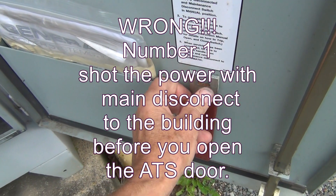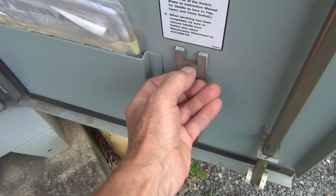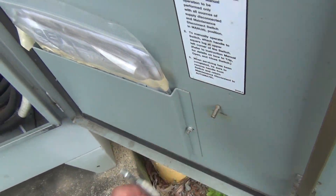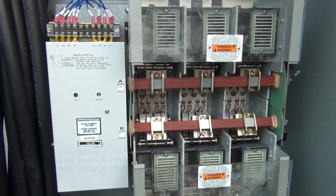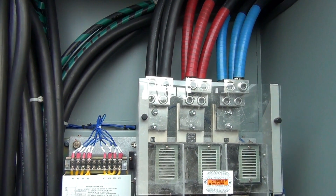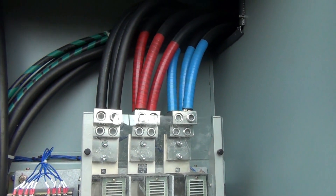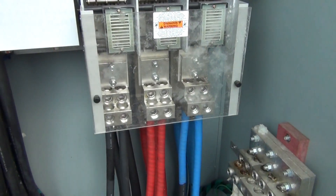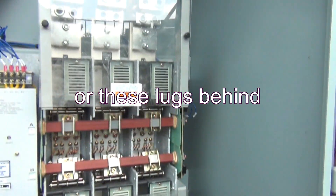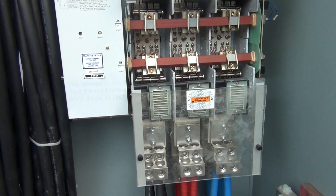Number two: here is the key, or wrench — whatever you want to call it. Actually, first and foremost, you have to make sure that the power to the building is shut off and the power to the generator is shut off. None of these parts — or these parts behind — none of it has to be alive. This transfer switch has to be completely dead to perform the manual operation.